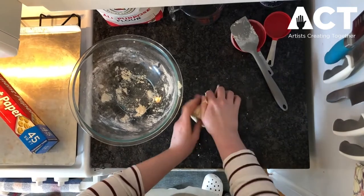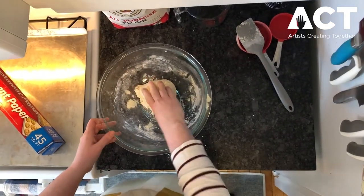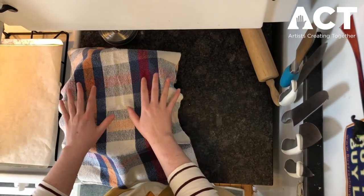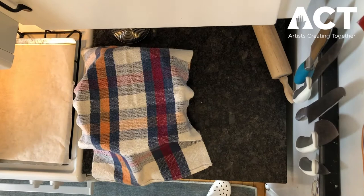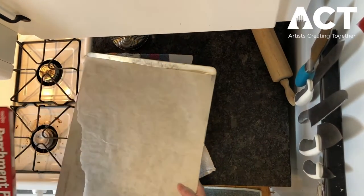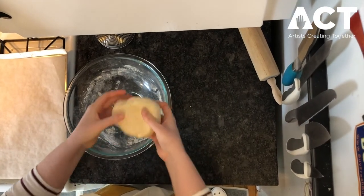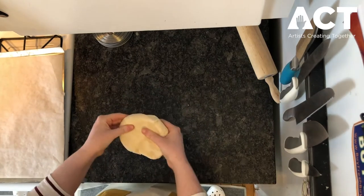I'm gonna keep kneading this for about 10 minutes, and then once I'm done I'm gonna leave it in the bowl, cover it up with a towel, let it sit and rest for 20 minutes, and then we'll be back to start creating. Okay, we're back — it's been 20 minutes. Before we even look at our dough, I'm gonna preheat my oven to 250 degrees, just so it's ready for us. I also put some parchment paper on my sheet tray. Now let's look at our dough — it's looking nice and hydrated, it sat and firmed up. We can play with it almost like clay.